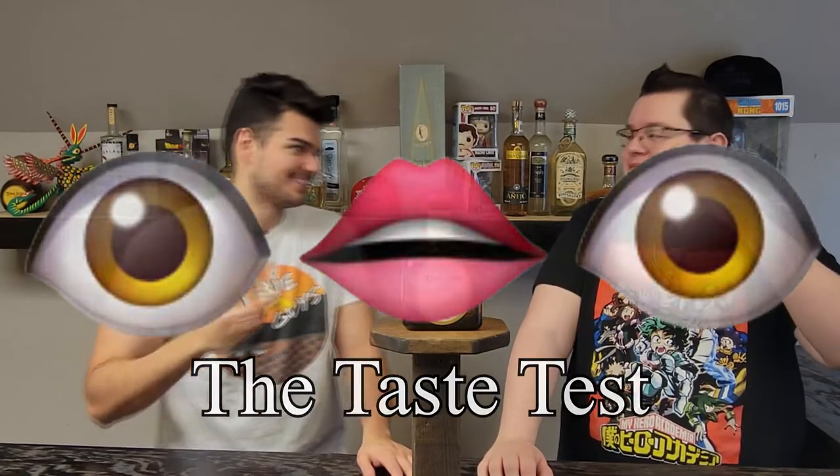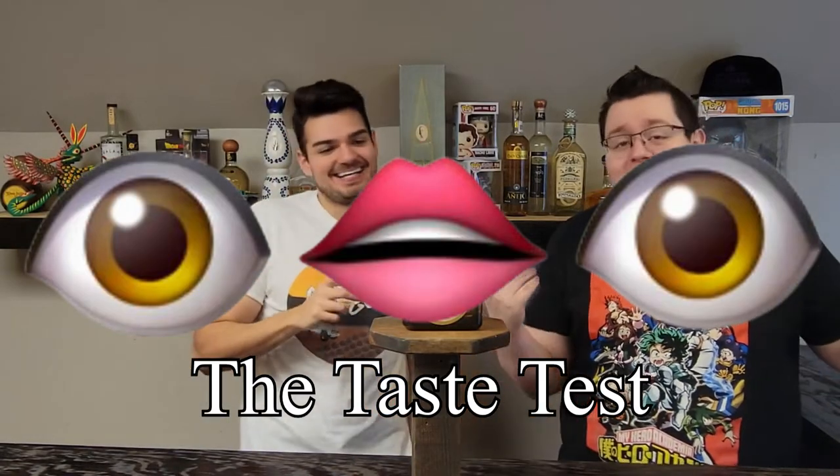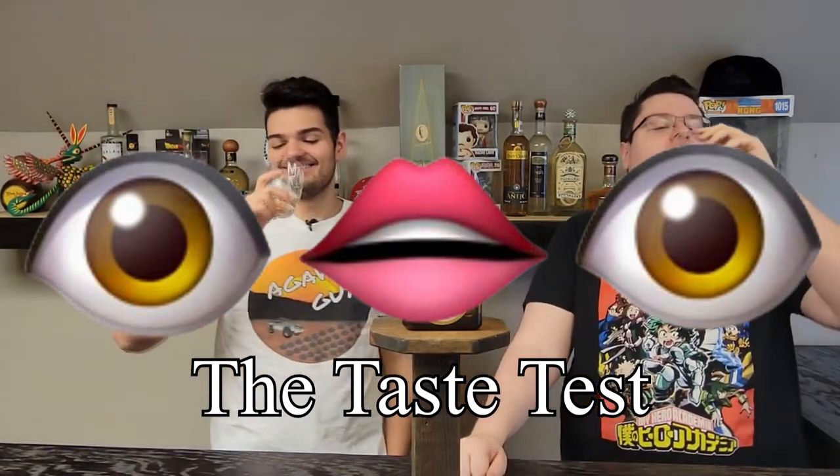Oh my, it's like a candy shop. That is fantastic. Wow. That's smooth. I'm getting hints of agave, a bit of vanilla, very, very smooth. I enjoy this — this is phenomenal.